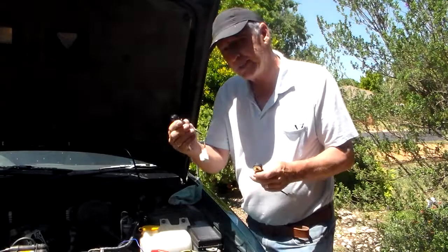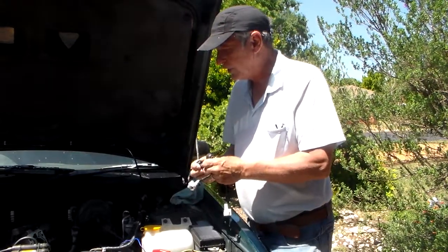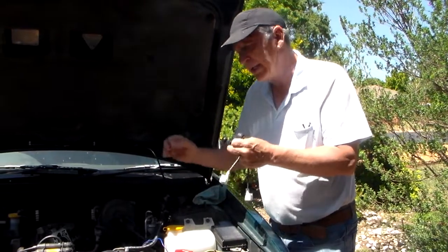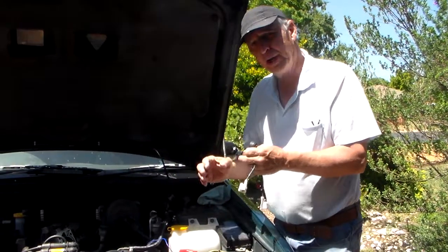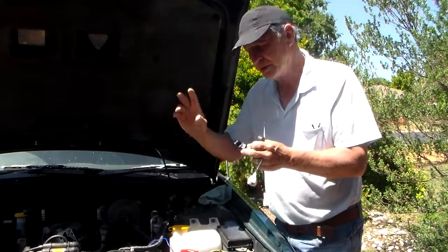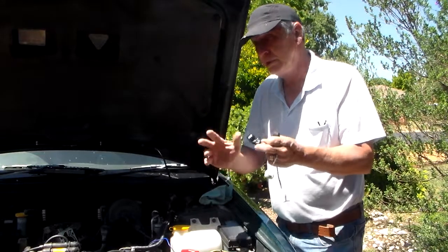Taking this and replacing this NOX sensor is not an easy job. The reason it's not an easy job is that you have to take off the throttle body so that you can get at it. And if you don't do that, you run the risk of stripping the thread or cross-threading the bolt thread, and once you do that you're in a lot of problems.